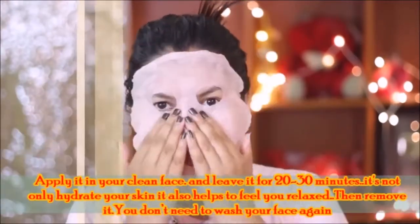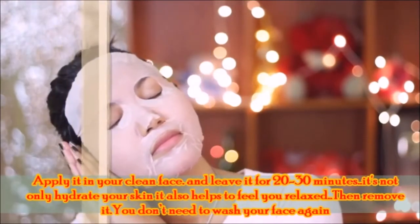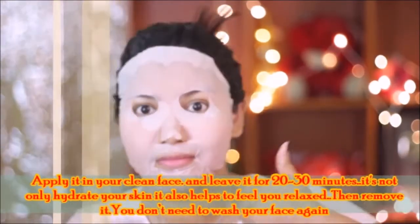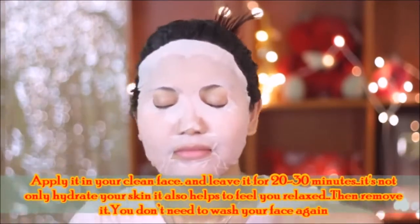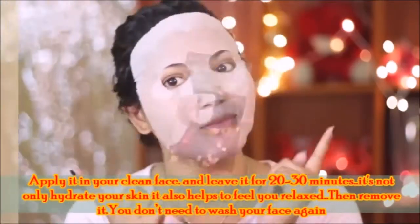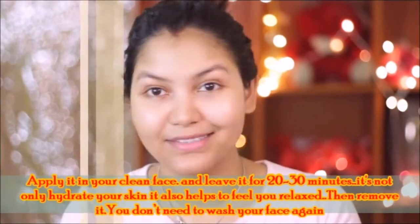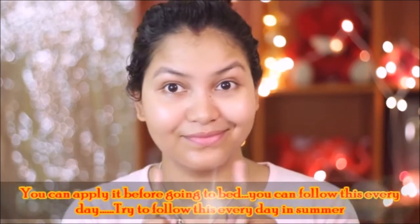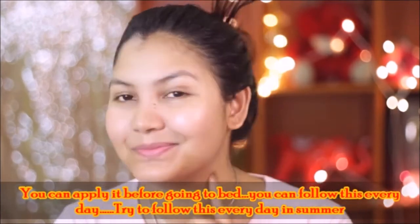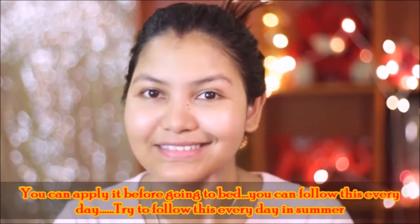Now apply this mask to your face. I am applying the watermelon sheet mask. After applying it, relax for 20-30 minutes. This mask will not only hydrate your skin but also give a very relaxing feeling. After 20-30 minutes, remove it. After removing it, you don't need to wash your face with water. If you apply it before bed, it will be even better. You can follow this mask routine every day in the summer season.